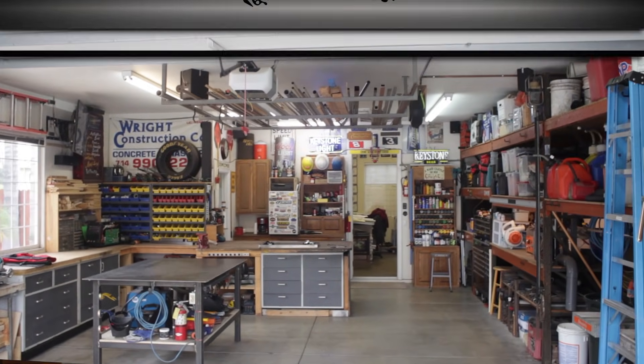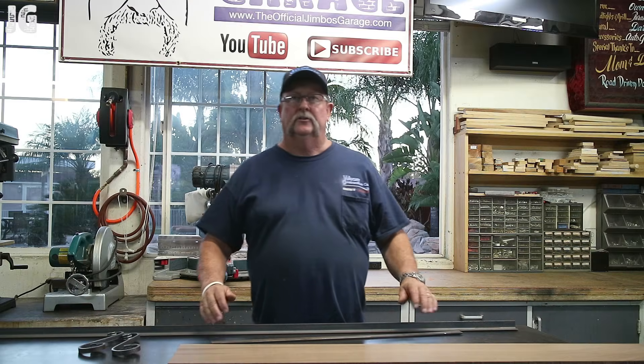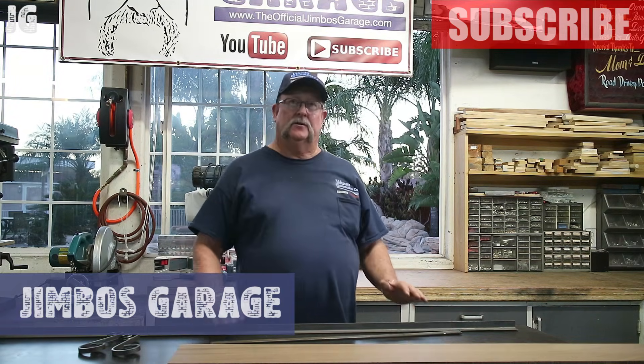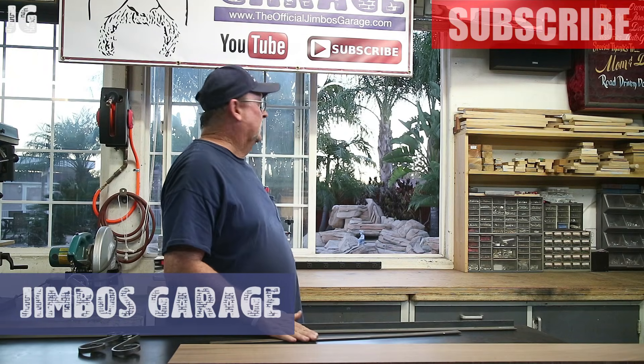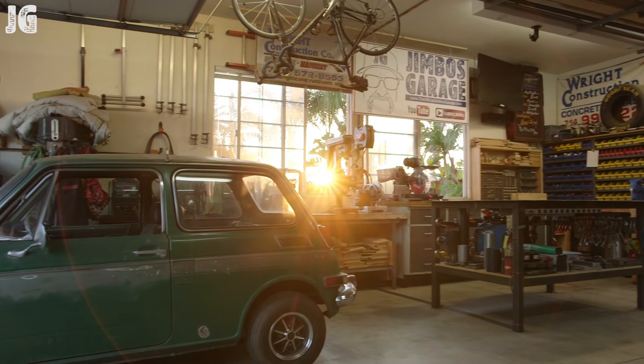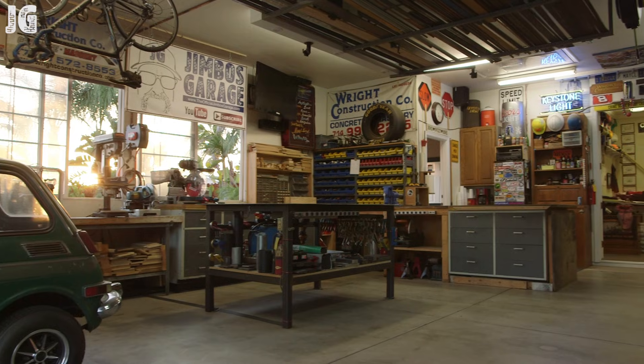Welcome to Jimbo's Garage. Good evening everyone and welcome back. Today is a beautiful evening here as you can see. The sun is setting really nice and the temperatures are starting to cool down a little bit, getting kind of comfortable in the garage.